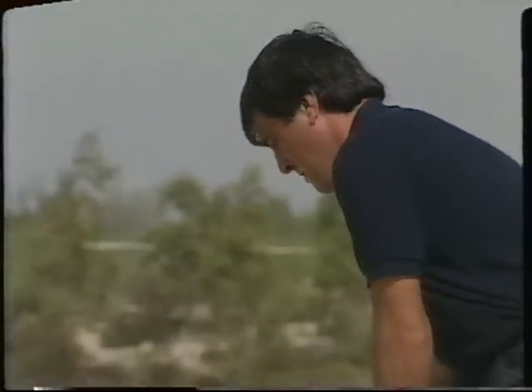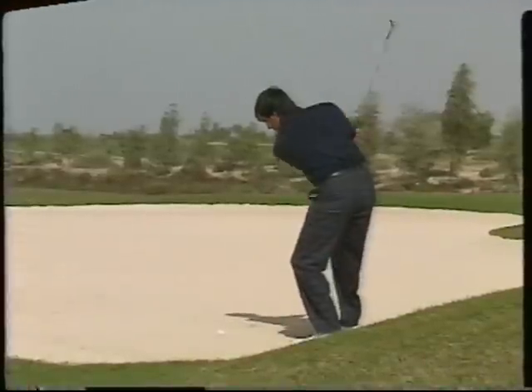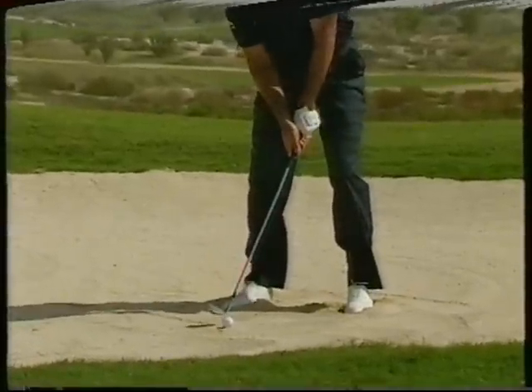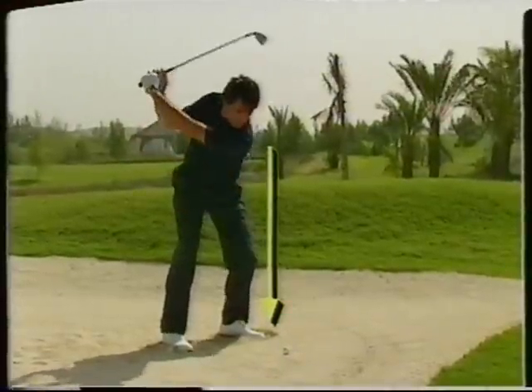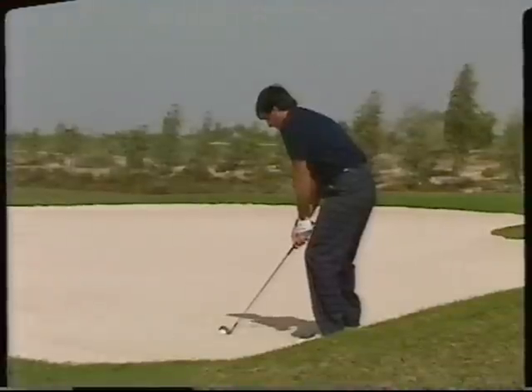Now let's look at some situations you will face from lies other than in the fairway. What we have here is a challenging shot for many people — a long bunker shot. But don't despair, here is how you can play it. It's actually like a shot from the fairway, but there are a few important differences. First, get a firm footing in the sand. Waggle the club over the ball and make sure you don't touch the sand. Play the ball a little farther back in your stance than normal, keep your weight more on your left side to encourage the steeper arc necessary to catch the ball before the sand. This shot stops quickly, and don't be afraid to make a full swing at the ball.